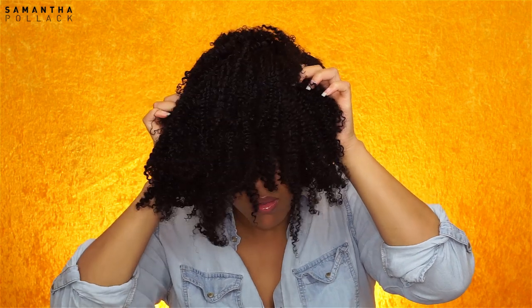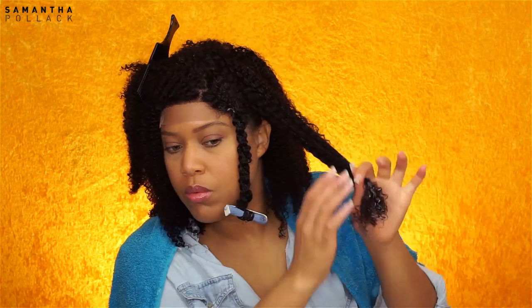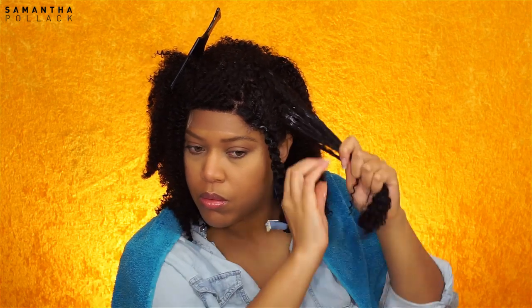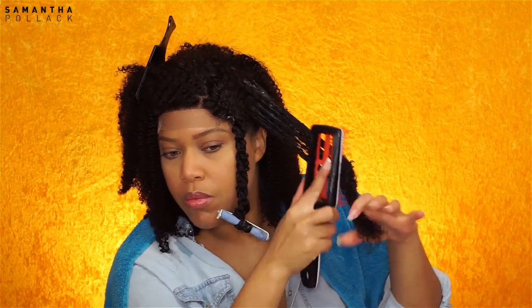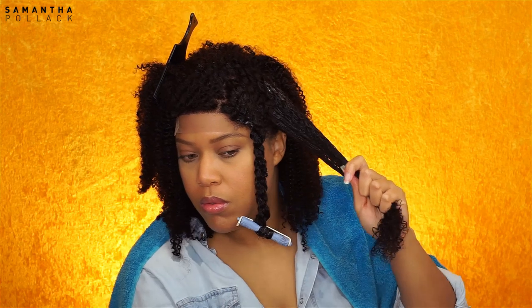On to styling. The hair is probably 70% wet — you don't want it soaking wet, but damp. I'm using the As I Am Twist Defining Cream because we're gonna twist this hair. I'm taking medium sections and, as always, I start applying the product at the ends and work my way up. I'm using a brush similar to the Denman brush but softer — I'll leave all the details in the information box below.